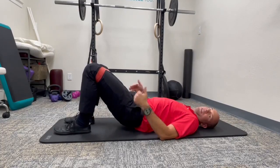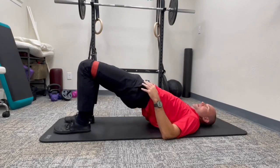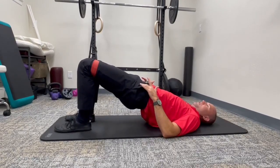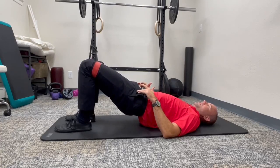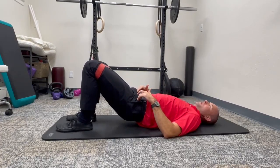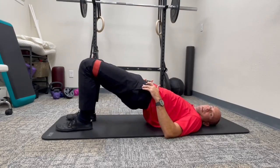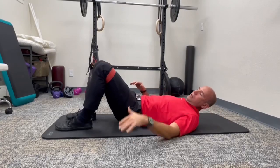To get more out of it, don't rest at the bottom. Get near the bottom and then right back up. Go as high as you can. Keep that tension in the band. And slowly come down. Don't rest — right back up. And that's the banded glute bridge.